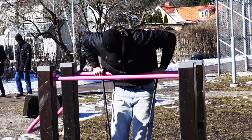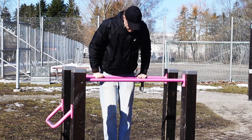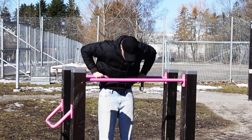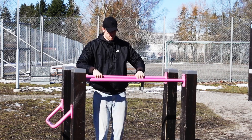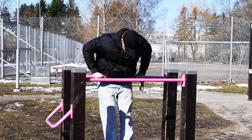You can also try to jump up into the top position of the straight bar dip and lower yourself down slowly. Try to touch the bar right under your chest. You can alternate between the straight bar dip and parallel dips to get the most out of your workout program.